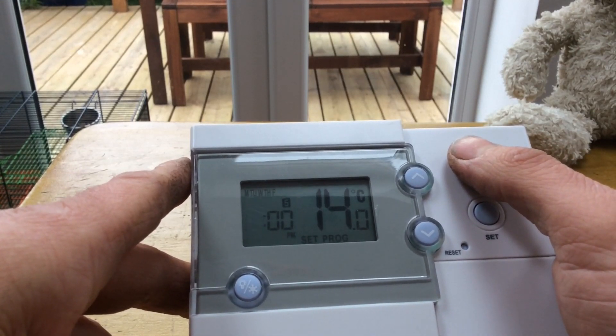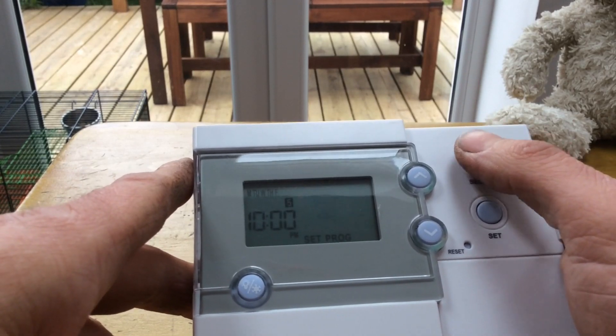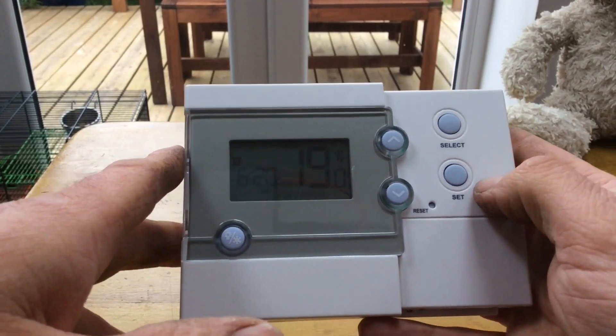The last one — number five — is when you're going to bed. It's 10pm, so you want 14 degrees until the morning. Press Set. That's how you set the programs on the SAL-S RT500RF.